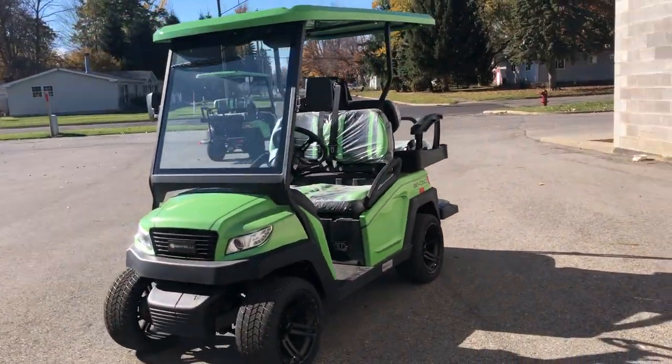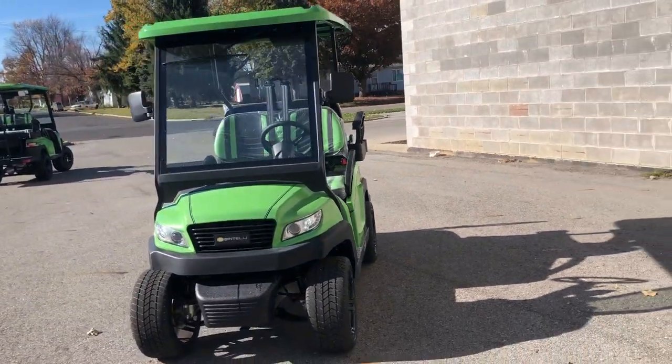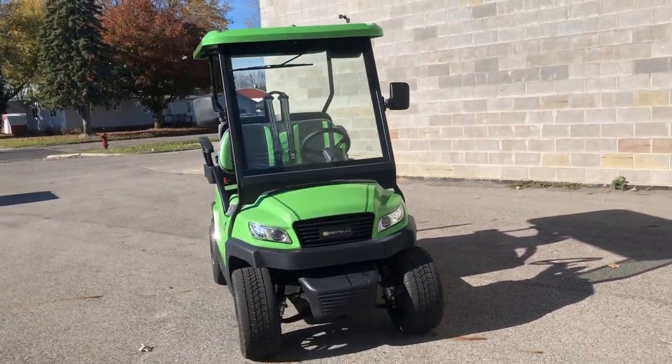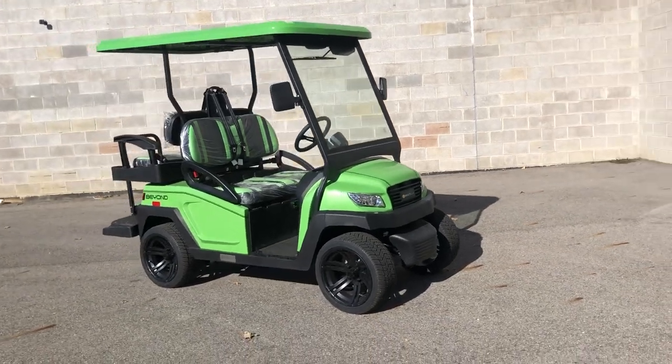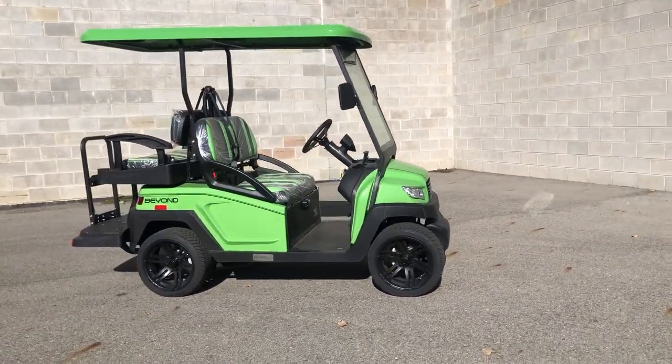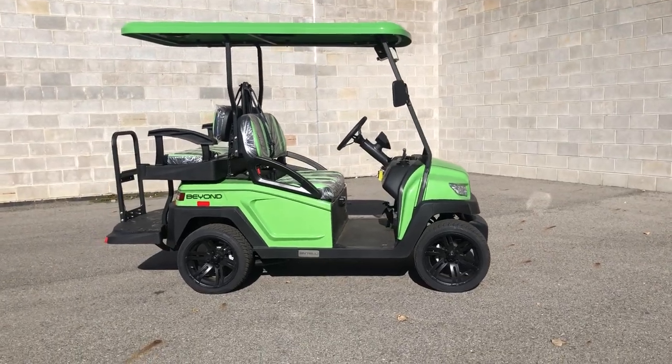We got them available in 4 and 6 seaters, and in numerous colors — this one's the electric split pea green. Give us a call guys, you can get one of these things for about $199 a month. 810-648-9500.